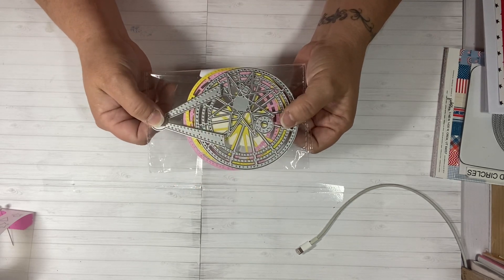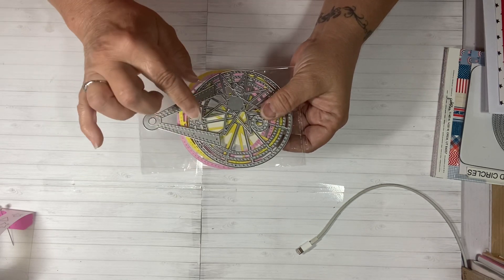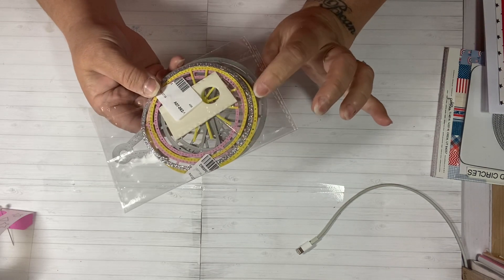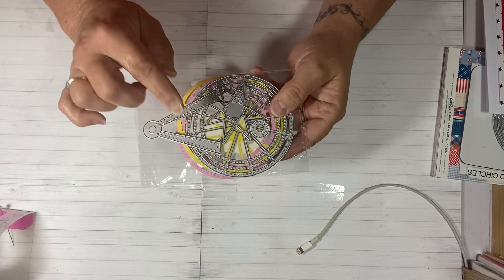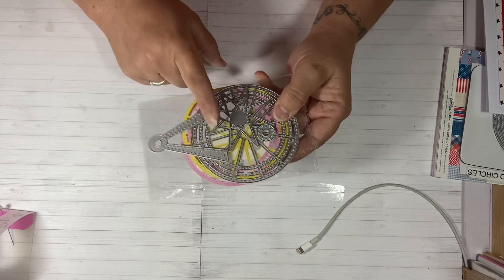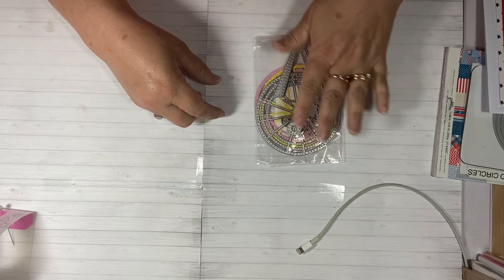There is a tutorial on In Love Art's YouTube channel and you can see how she puts it together. I have some extra parts in it — that's what you're looking at. But I went outside the box and I made a shaker with the Furious Wheel for 4th of July.